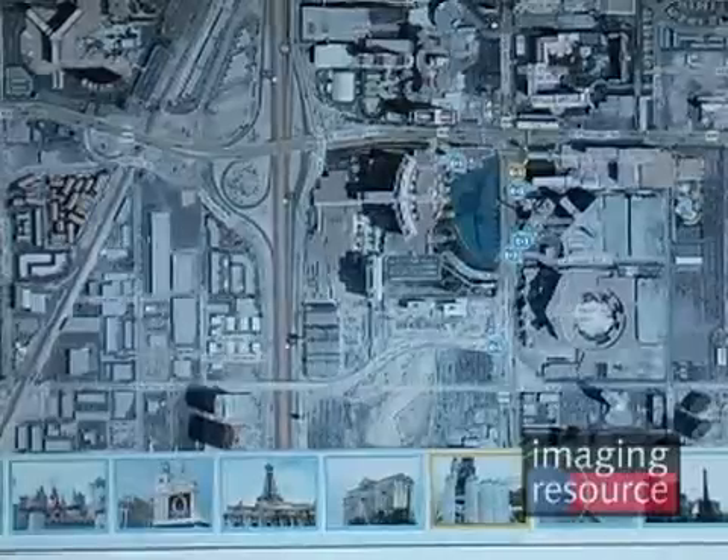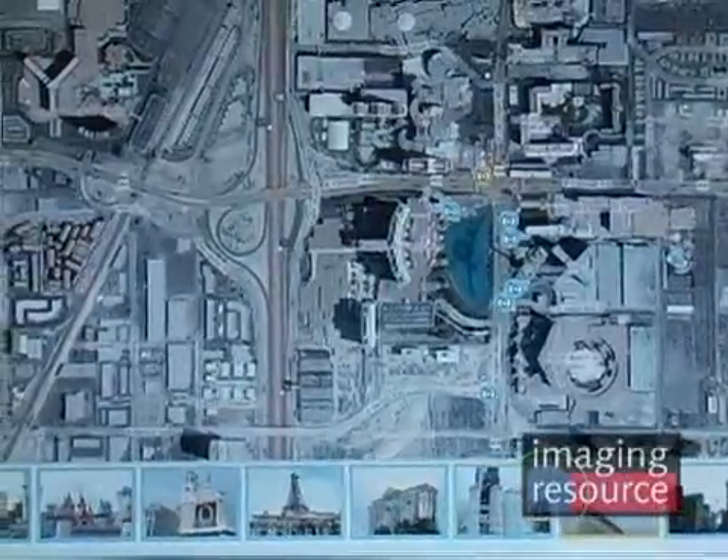So there you have it — Snapshot GPS technology from NXP Software. This really looks to me like the big technology that's going to make a real change in the market. I think that 12 to 24 months from now, we're going to see a large number of digital cameras and cell phones start to have GPS integrated into them. Thanks very much for the presentation, Paul. Best of luck with the technology, and I really look forward to seeing it in a camera phone near you.